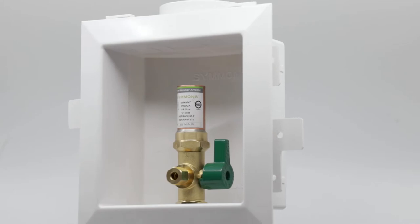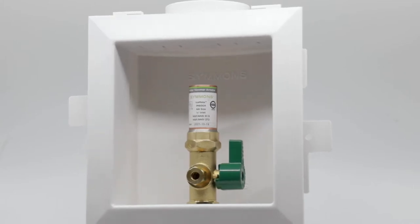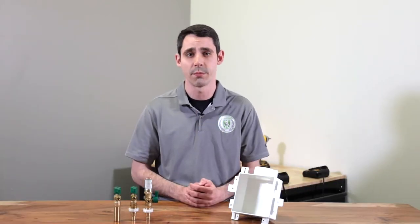Hi, I'm Ben McSheffery and I'm the technical training manager for Simmons Industries. Today we're going to talk about how to install the all-new IceMate IceMaker supply box from Simmons. This is a brand new product for us and it's pretty cool — see what I did there? Now there's not much to installing an IceMate, so this video should go pretty quick, but there are definitely a few things worth mentioning, so stick around.